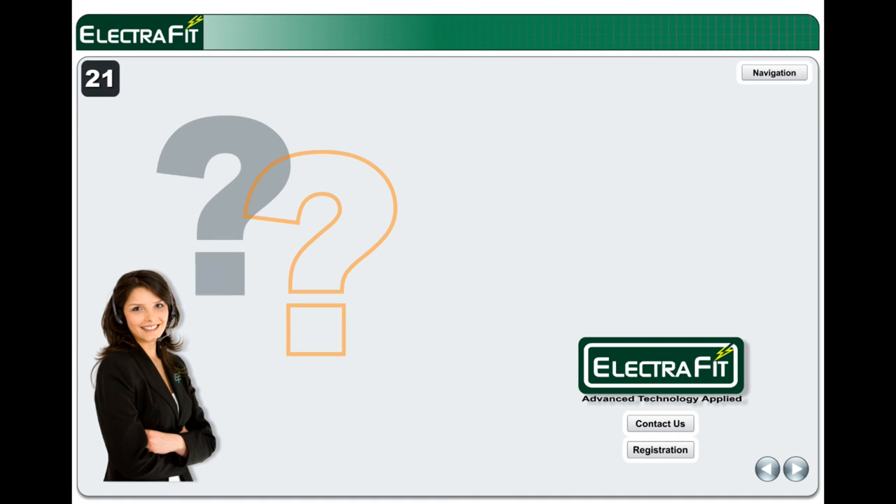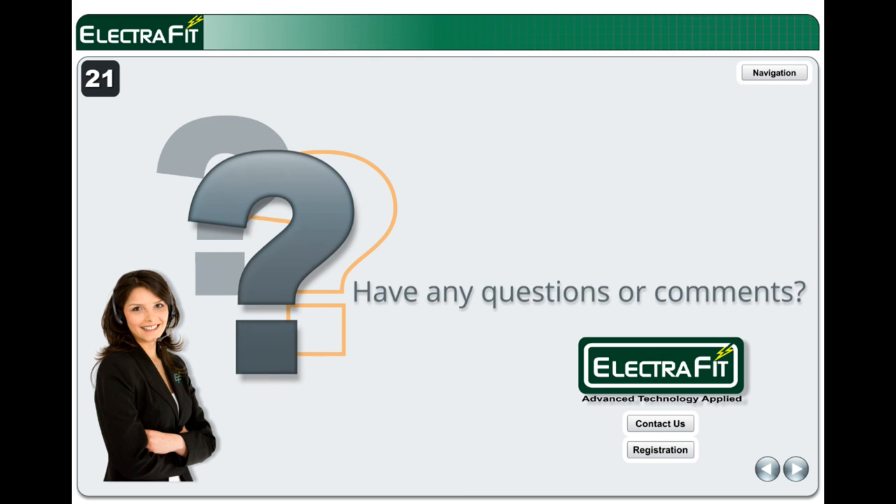If you have any questions or comments, please go to ElectraFit.com and click the Contact Us tab. Thank you for your time.